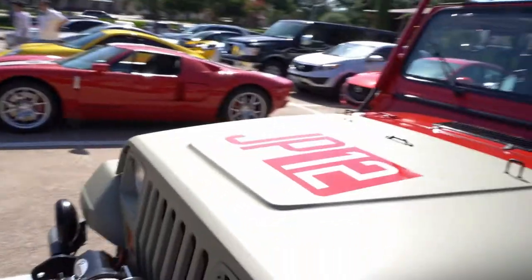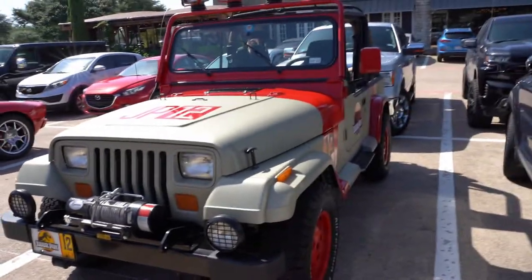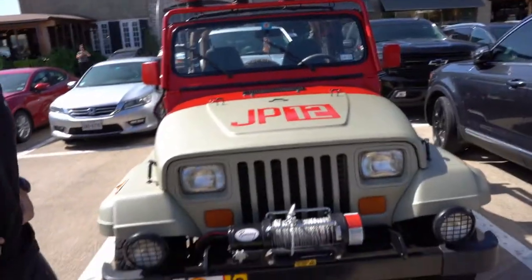Very cool Jeep. I think people are going to enjoy seeing this thing — it's really super clean in person. I get a lot of calls about local Raptors getting loose in Dallas, so we've got to go protect the community.